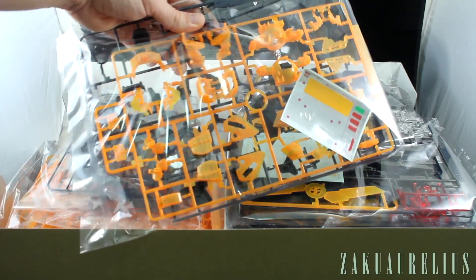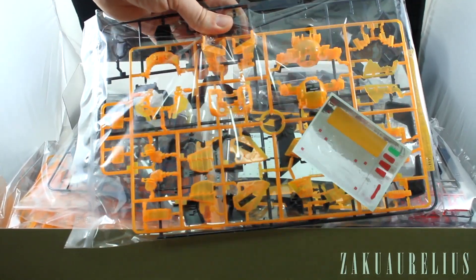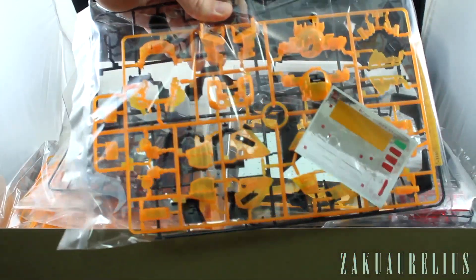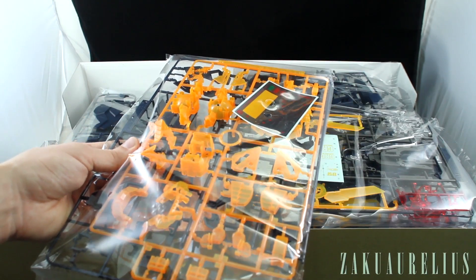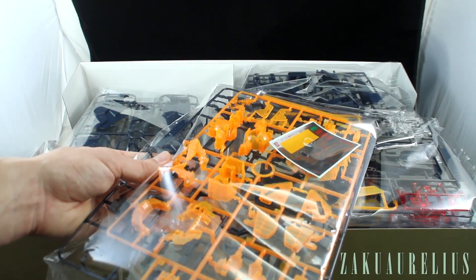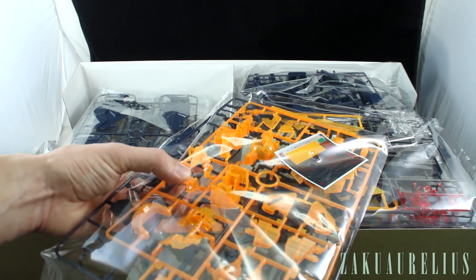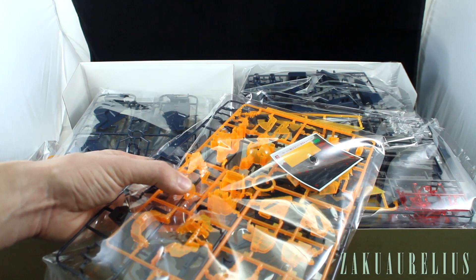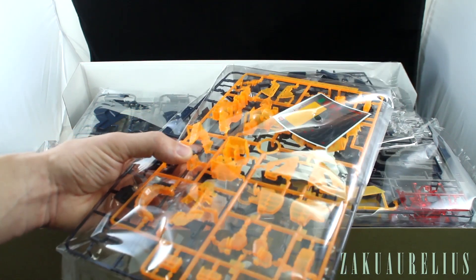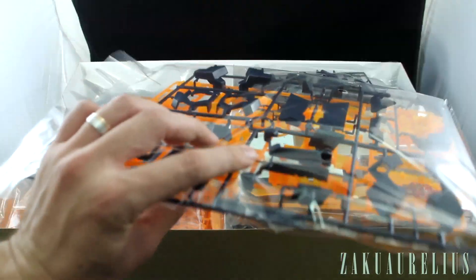In the first bag we've got our foil stickers — some of those go behind the cycle frame parts. There's some cycle frame in there too. The cycle frame looks nicer; it's probably the same as the Master Grade but it does look like a nicer, brighter orange color than the Master Grade had. It could be exactly the same, but right now it does look a little bit brighter.